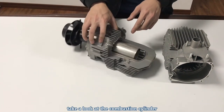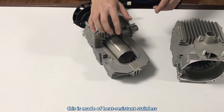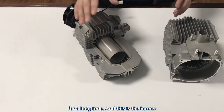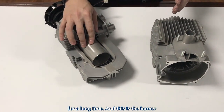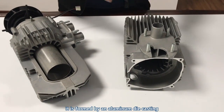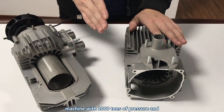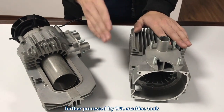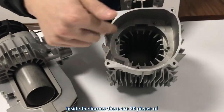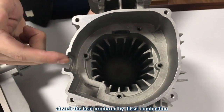Now let's take a look at the combustion chamber. It is made of heat-resistant stainless steel and will not be deformed by high temperature, even after long use. And this is the burner — it is formed by an aluminum die-casting machine with 1000 tons of pressure and further processed by CNC machine tools. Inside the burner there are 20 pieces of heat absorbers, which can largely absorb the heat produced by diesel combustion.